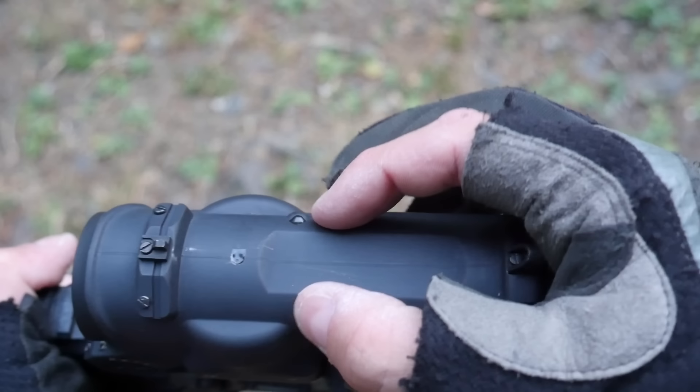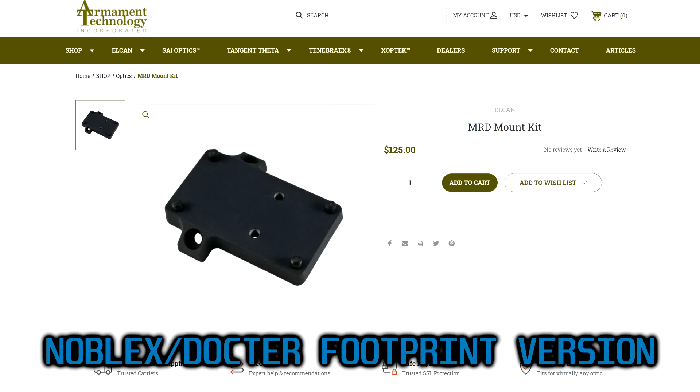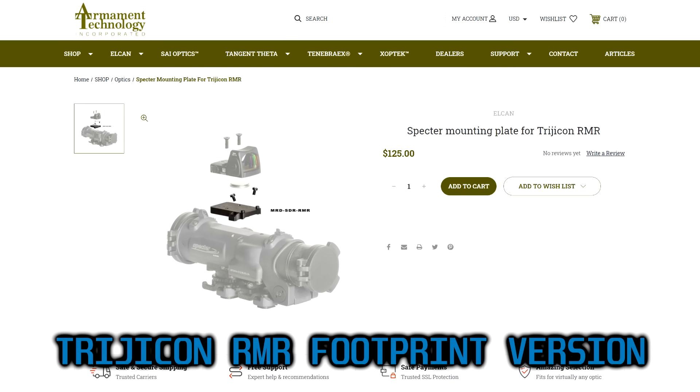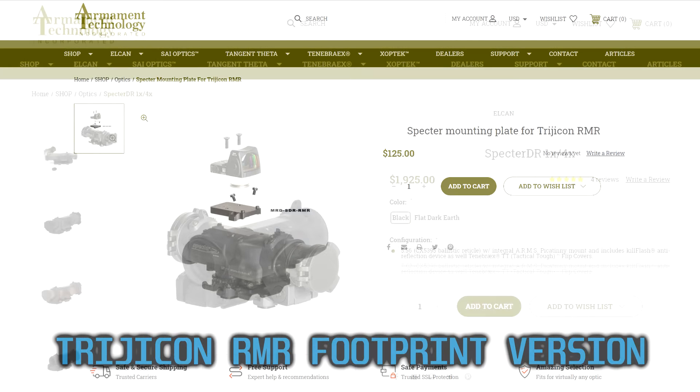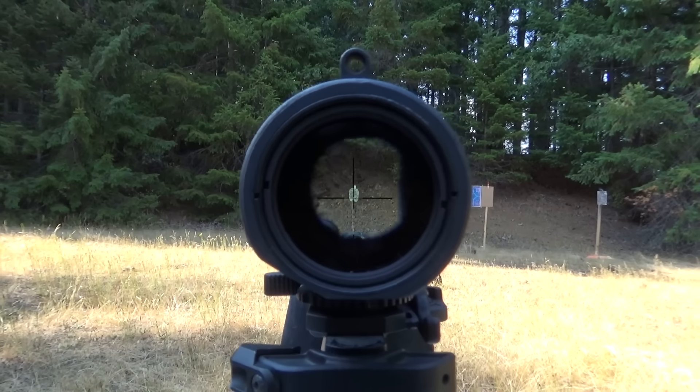There is also an accessory mounting point on the top of the Spectre. It can accept a small Picatinny rail section or an adapter to allow use of Noblex pattern red dot sights — none of which are really any good. This thing sounds pretty good so far, right? Definitely worth the approximately $1,700 to $2,000 asking price. Well, it's still a prism optic, and prism optics still suck noodle.